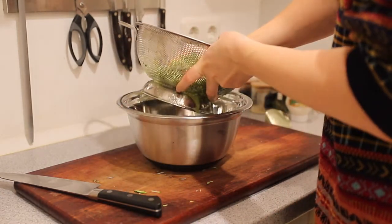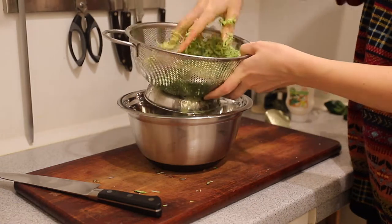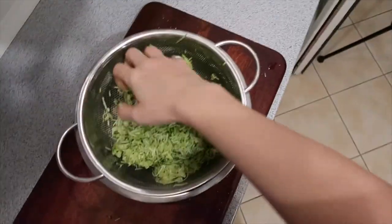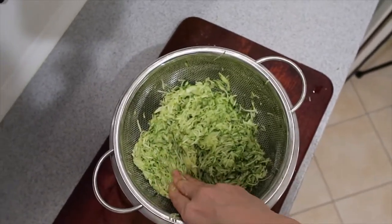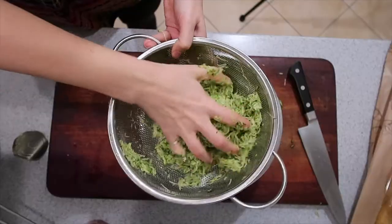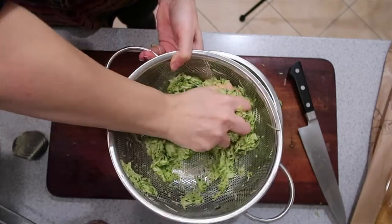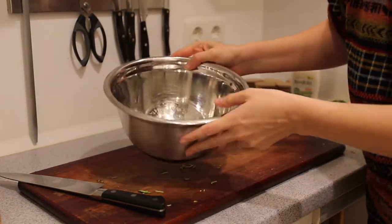As you squeeze the zucchini through the sieve, you'll see how much water comes out — it's a ton of water. You want that out because when you fry it, it's going to push it all out anyway, and the more water you have, the soggier the fry is going to be. You want it to be crispy because they're really good with a nice crispy shell. So try and get as much water out as you can.